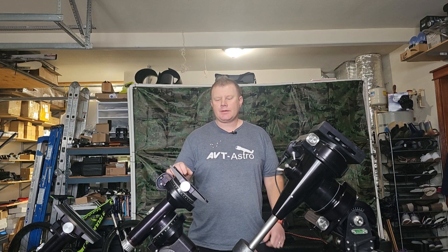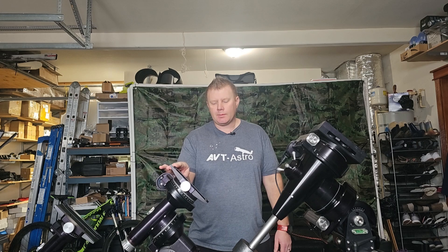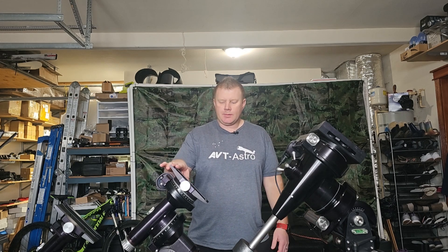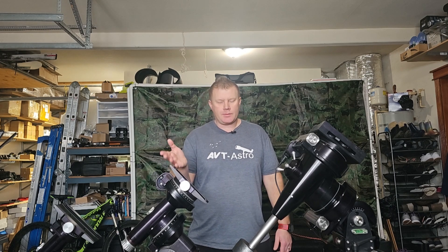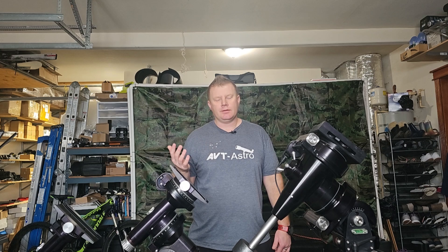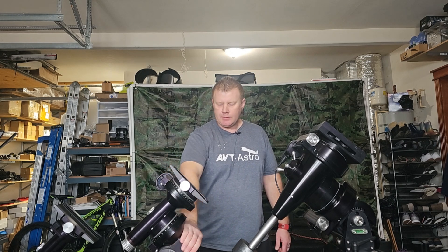So I got my first G11 probably about 10 years ago, so I've been using these mounts for quite some time. Overall, the basics of what Losmandy mounts are: they're made by a company called Losmandy down in California, still to this day. They're 100% made out of aluminum — there's really not very much plastic on these things — very high quality mounts.